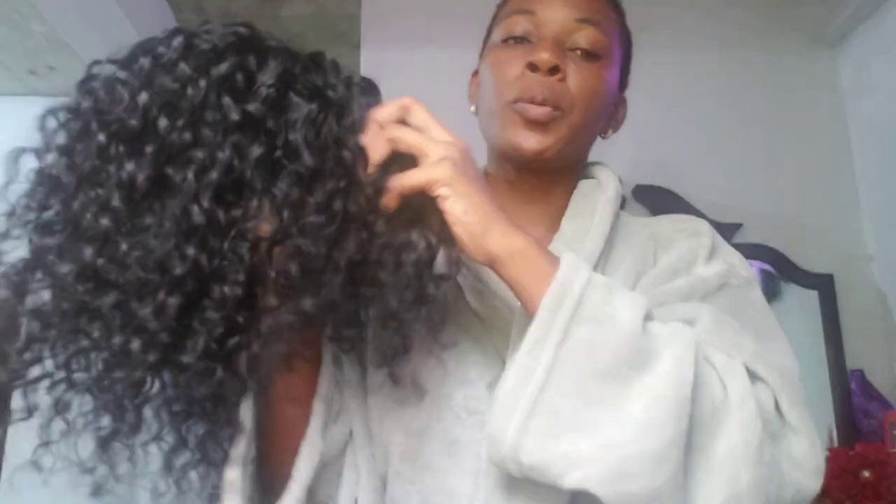I used about three bundles — just a little piece was left over. I'm going to do it with a bang. Because I had them for so long, I didn't get a closure for it. I really wanted one; maybe next time I'll order one. I can change it around because I didn't cut the weave — I just flipped it. I didn't cut anything; I only cut when I reached up to the top.